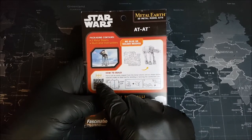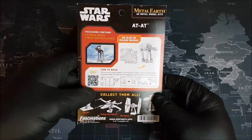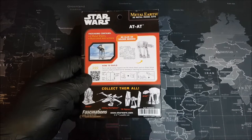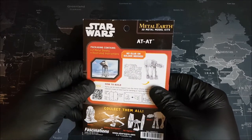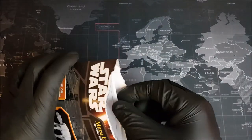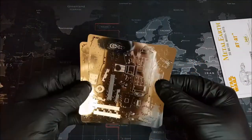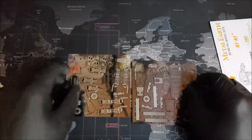Just to the left, we have a QR code that we can scan to get a 3D view of our model if we need it while we're building. And then at the very bottom, we get a brief look at some other models in this collection - and if you look closely, you'll notice we've built every single model except for our AT-AT. Groovers, let's go ahead and open up our package. We have our instructions, and we have our metal. Doesn't seem to be very many parts. Groovers, let's get building.